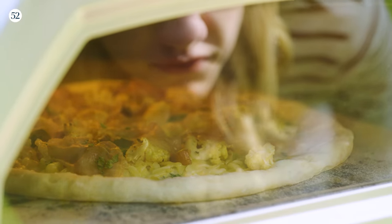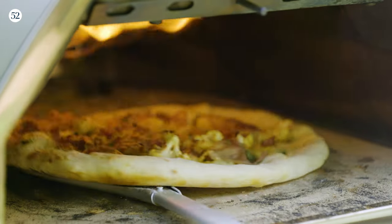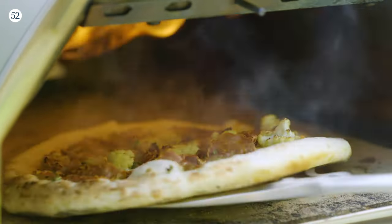Ooni pizza ovens are portable, versatile, and come in two sizes so it's really easy to find the one that works for you. You can't beat homemade pizza right out of the oven so I'm really excited to get started on this one.